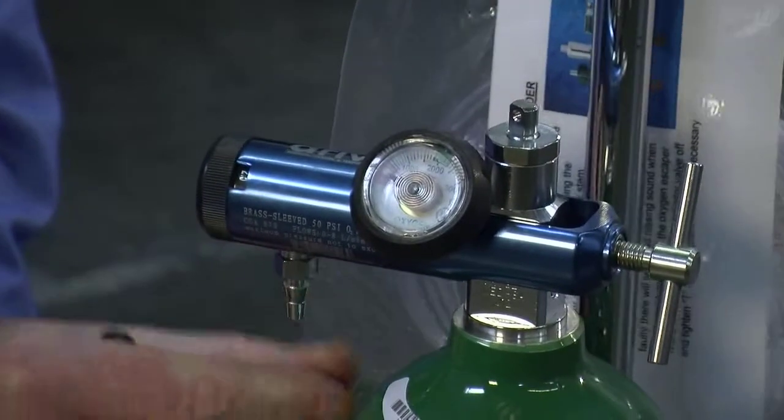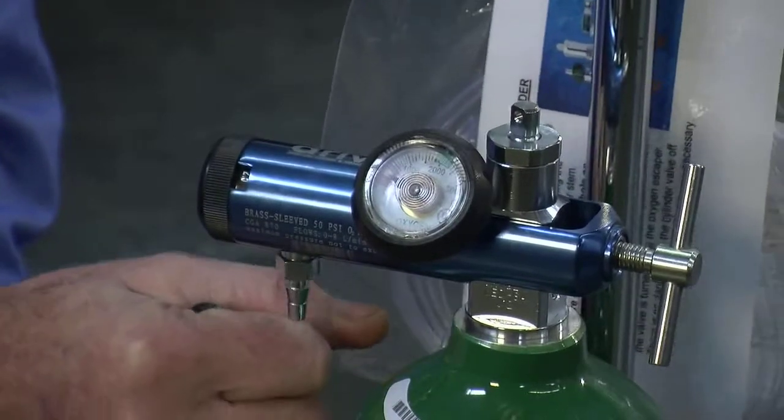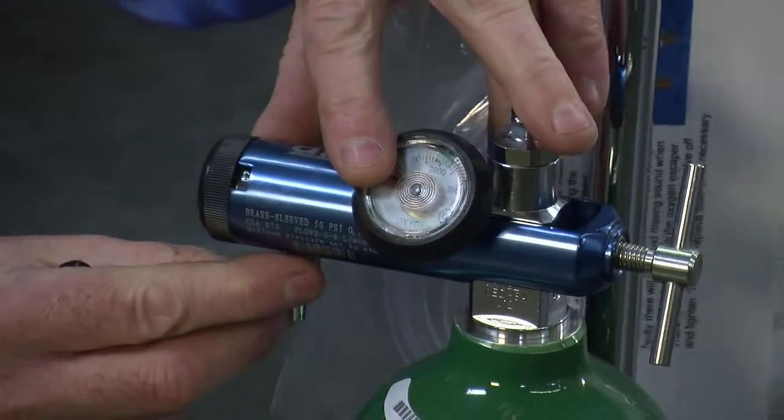From there, this is the outlet barb that the oxygen tubing is attached to.